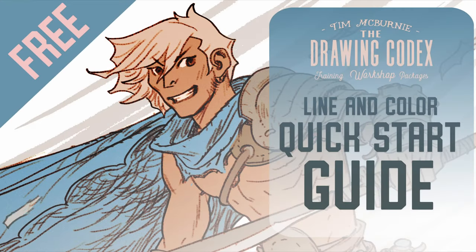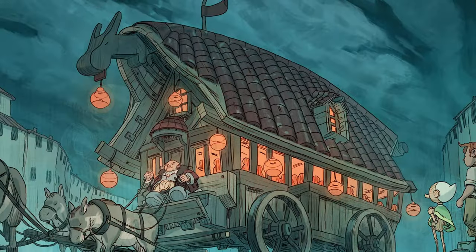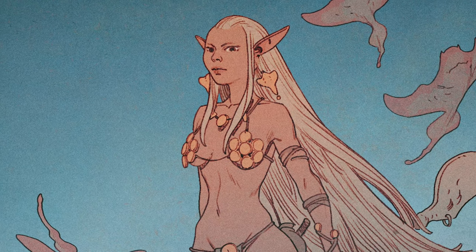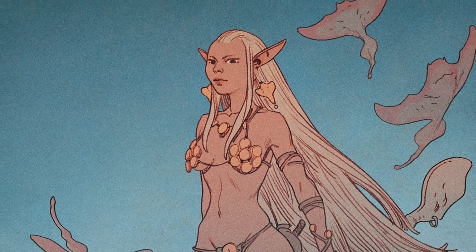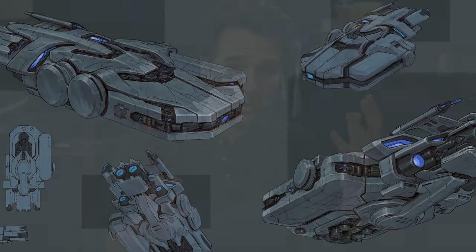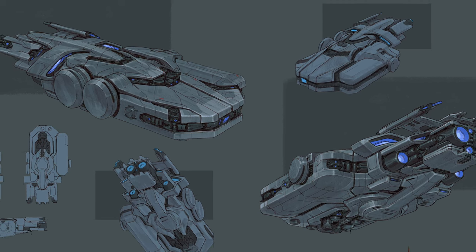If you'd like to learn more about line and color illustration, you can check out my free quick start guide. It's aimed to get you up and running quickly creating your own line and color style in Photoshop. I focus on creating a simple reliable process, going through all the steps from thumbnail to finished image, and I'll share all of the brushes, PSDs, and other things I use day-to-day in my professional work drawing comic books and concept art. It's free — the link will be in the description.